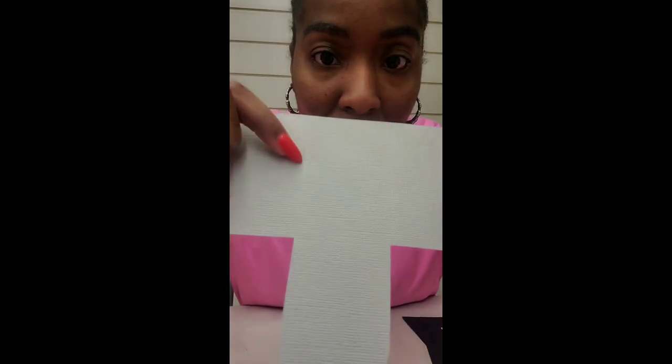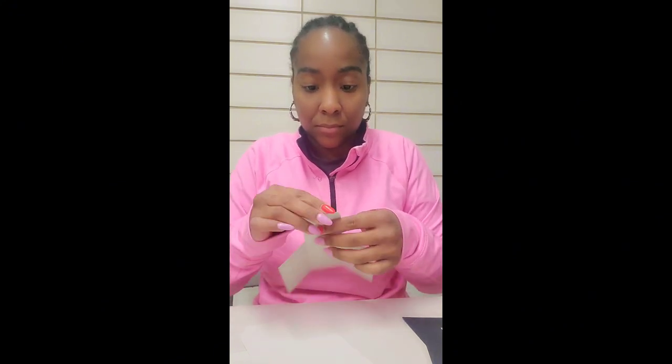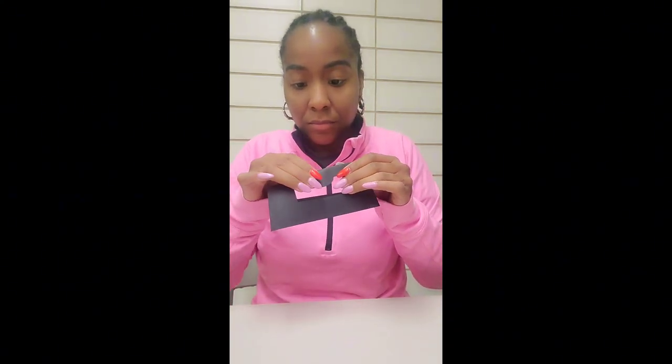So I'm going to score all of my lines first. What I mean by scoring the lines — if you can see this little line right here, and there's a line at the box, you want to go ahead and fold all of those score lines. I have a total of four of these pieces.